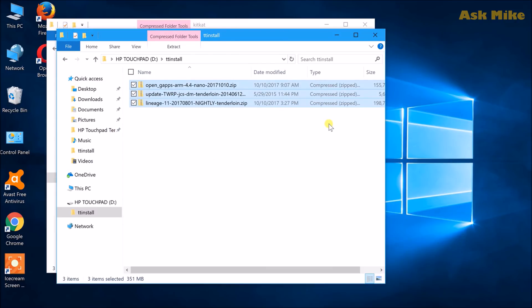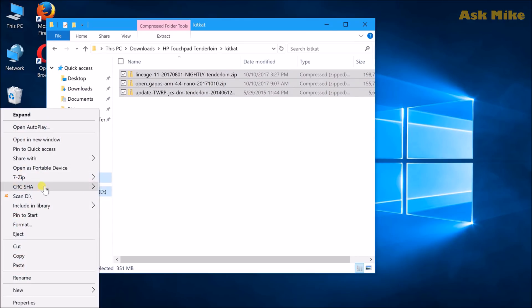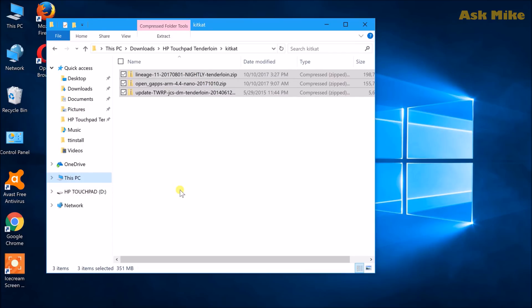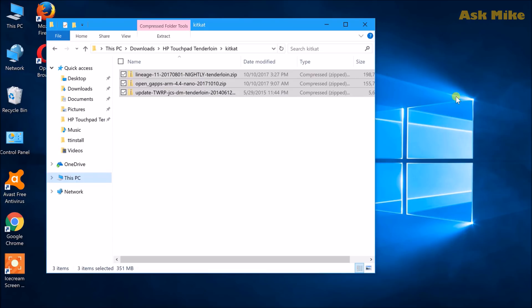Once you have copied all the files into the HP TouchPad, close the window and do an eject. This is a critical step — make sure you safely eject the device before disconnecting. Once safely removed, close it off and move back to the touchpad.